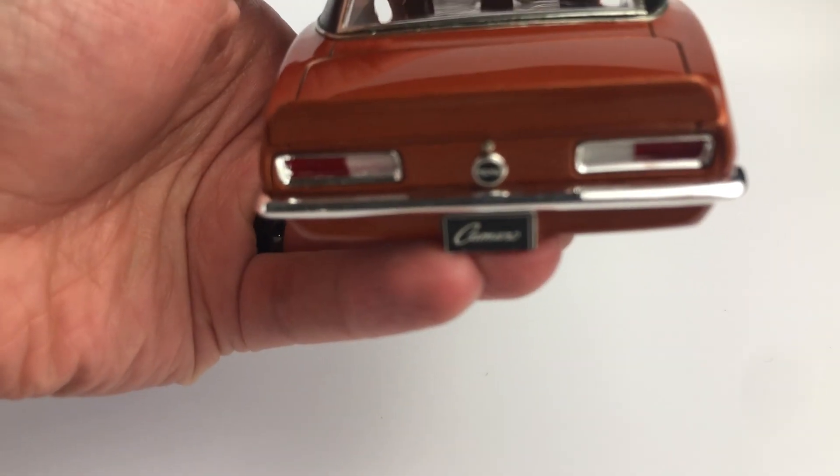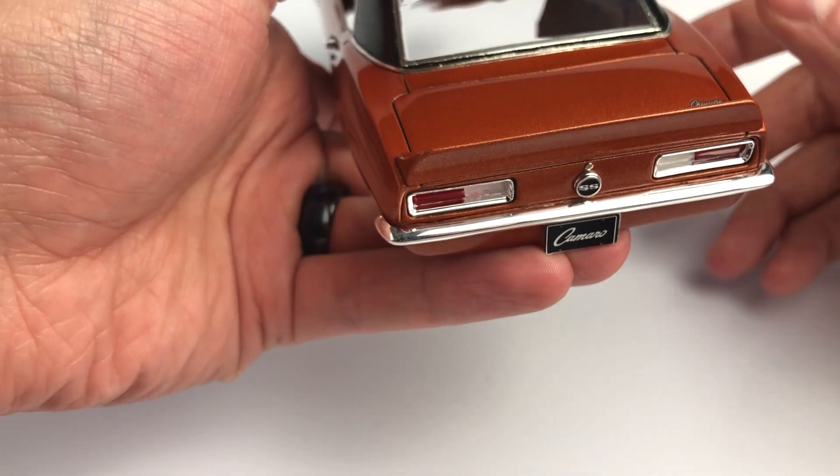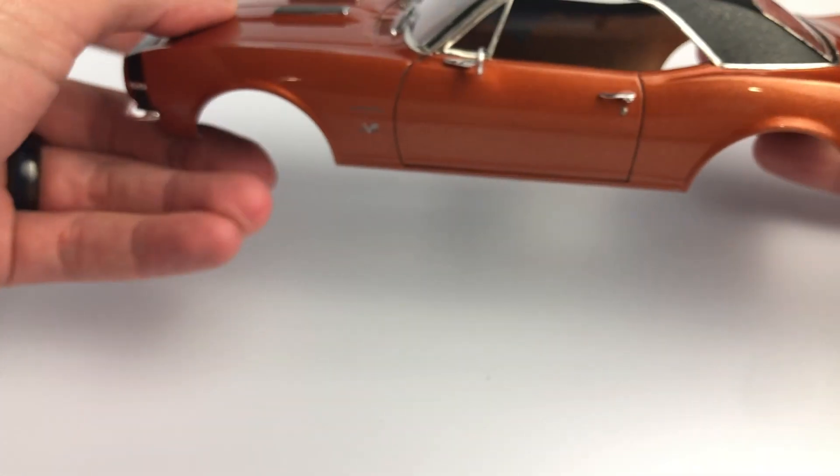The body was primed with Dupli-Color gray primer. I used House of Color solar gold for the base and then laid down Testers one-coat fiery orange over the gold.